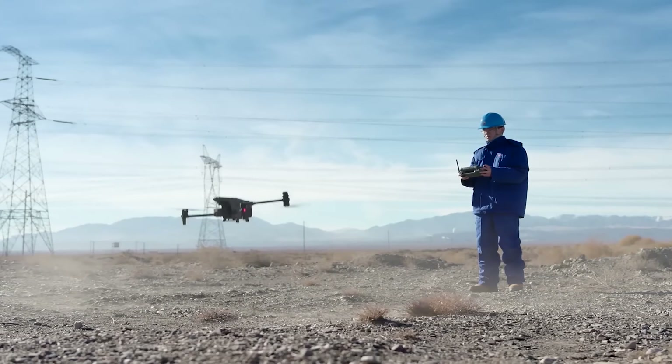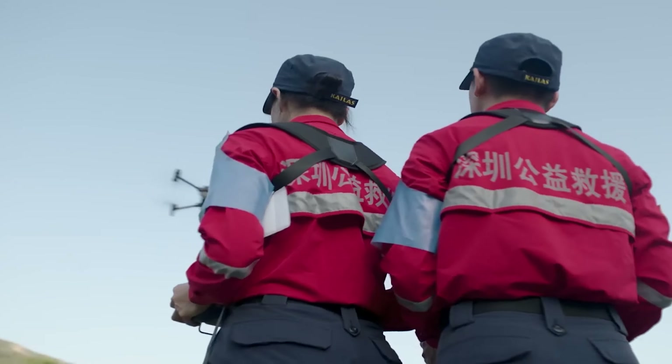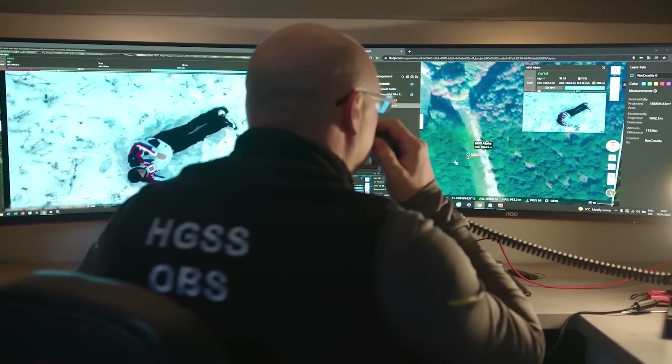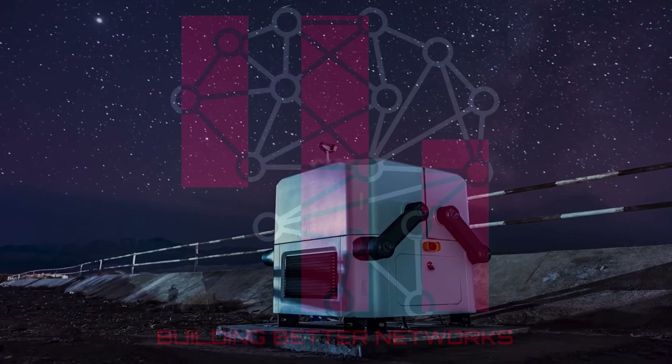The world we live in is built upon your trust and hard work. The Matrice 30 Series, for an eye in the sky when you need it. DJI FlightHub 2, for air-to-ground coordination. And the rugged, automatic DJI Dock, to help you day and night.